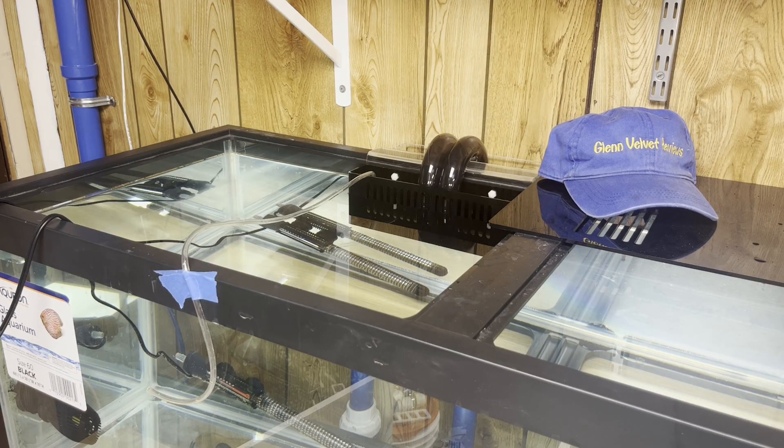Hello everyone, we are back with Glenn Velvet Reviews. I got the overflow hanging on the back — I never had one of these and I have no idea how to use it. I tried to watch some videos but they were like 10 to 12 years old. I don't really know how the YouTube algorithm works, but anyway those were the videos that kept popping up.